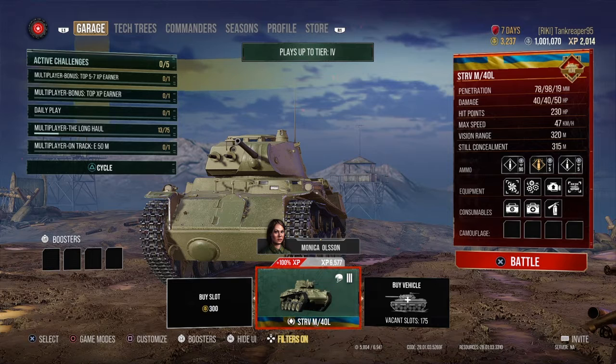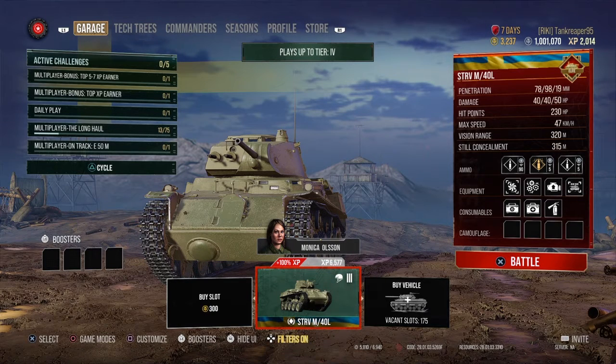The standard APCR gets around 78mm of penetration, the premium APCR is around 98mm of penetration, and the HE is around 19mm of penetration.